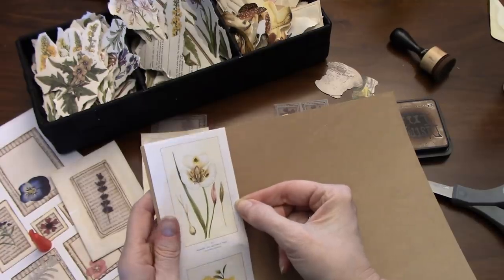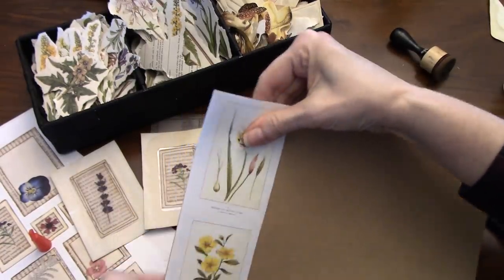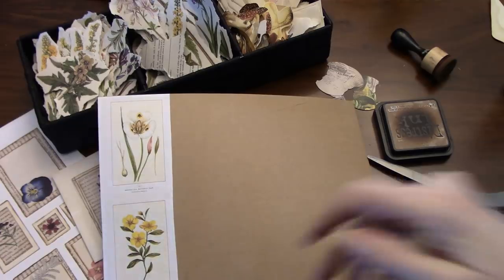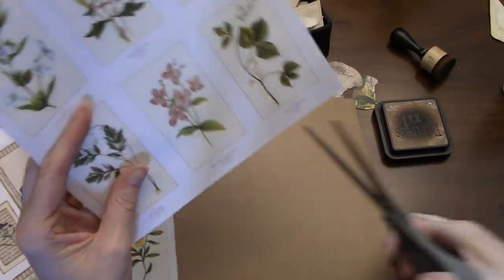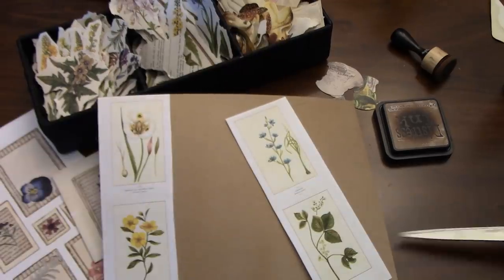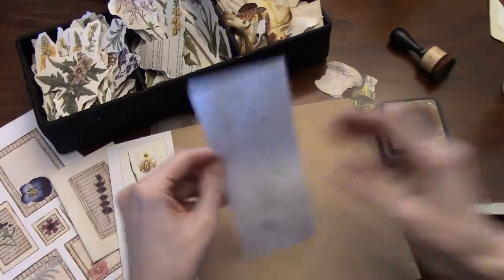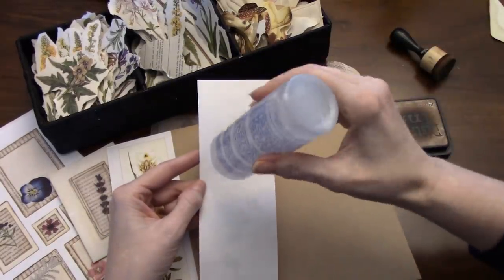I think — set that there, like so. So we glue it on like that. I actually need another couple — let's do another couple. And I'm just going to cut up here, and we'll glue these as well.